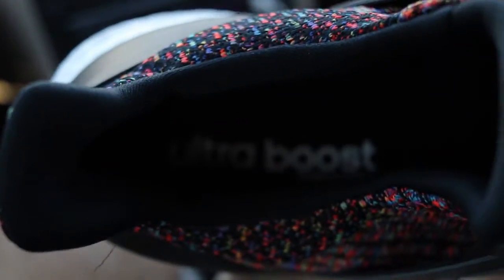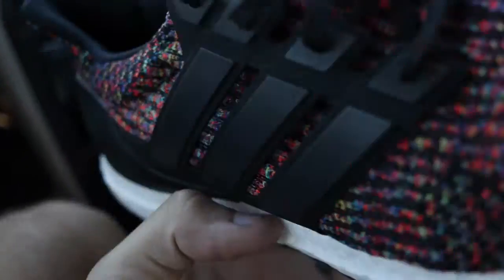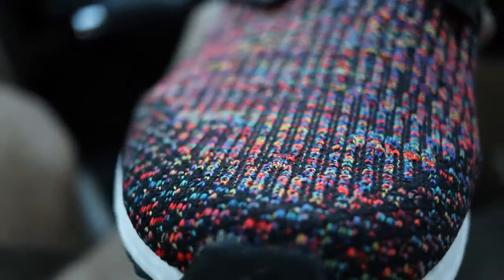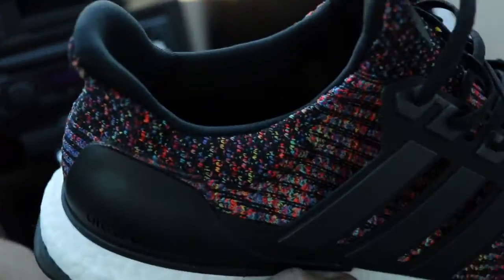Got the Ultra Boost, Ultra Boost in the insole. The multi colors on these is just insane — look at that, that's so dope. I like these, I like them a lot.